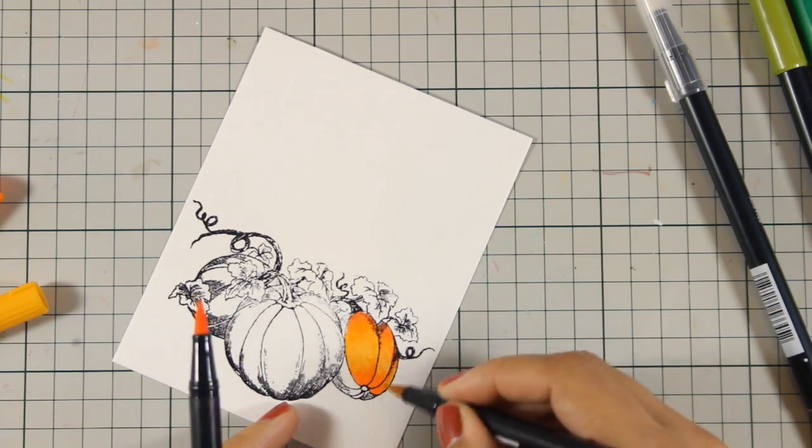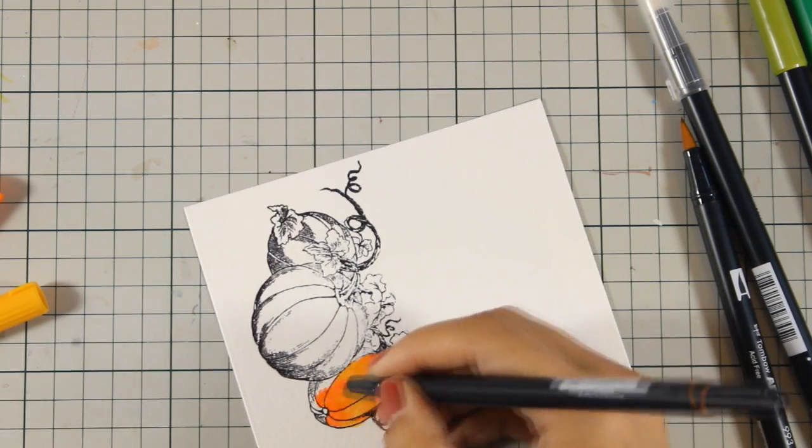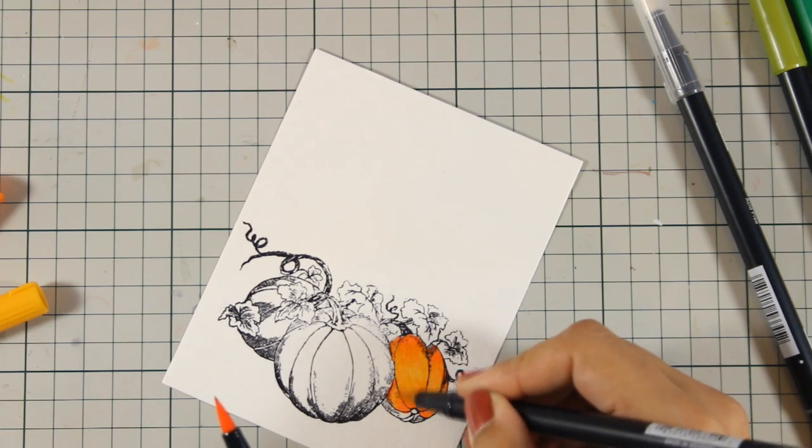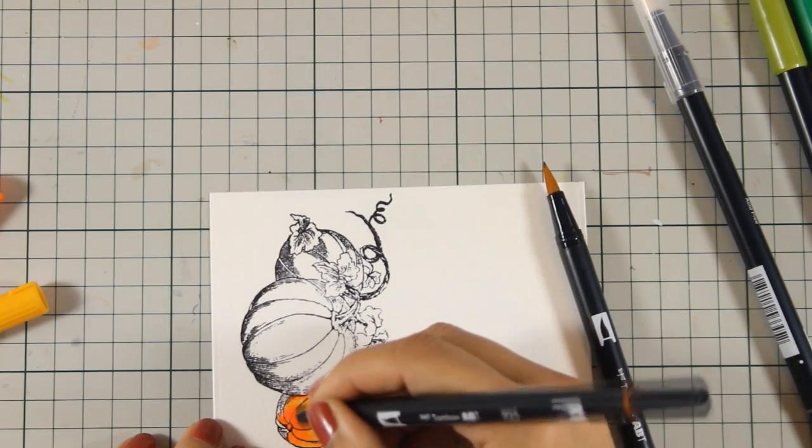You can blend Tombow markers with the blender pen or you can even use a brush with a little bit of water. But for this technique today I'm going to work only with my Tombows.